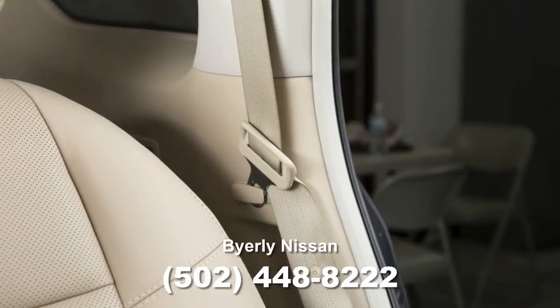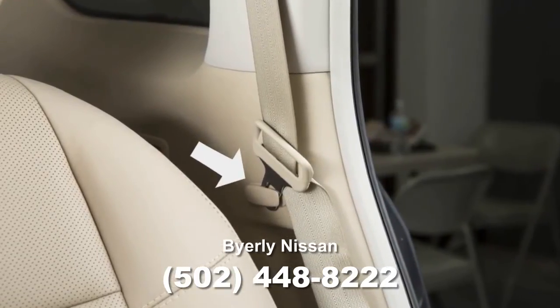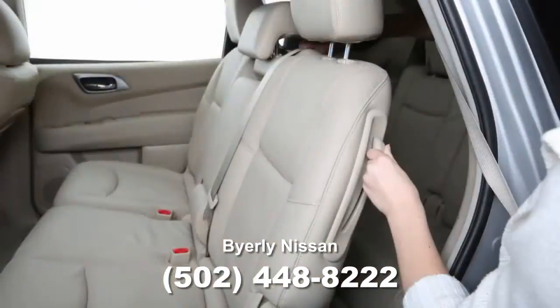Next, stow the second row seat belts in the seat belt hooks found on the sides of the vehicle. Then lift up the recline lever on the side of the outboard seats and fold the seat backs flat.